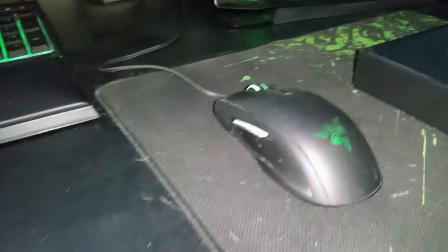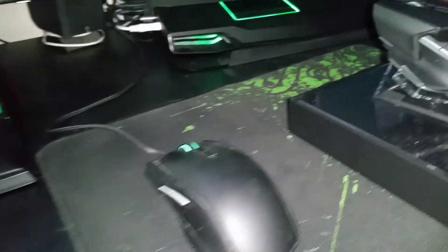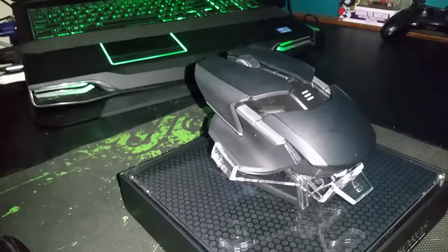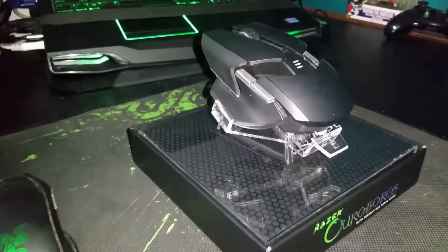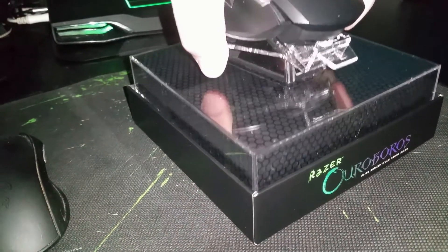I'm actually upgrading from my Razer Taipan, which has done me well so far, but I felt like it was time for an upgrade. Alright, let's unbox this thing a bit more and see what else we've got here.